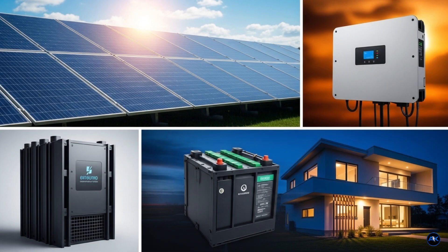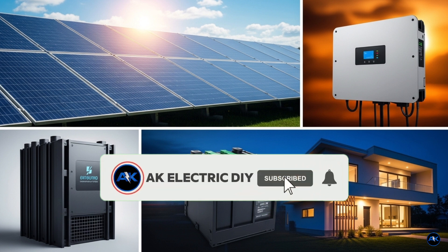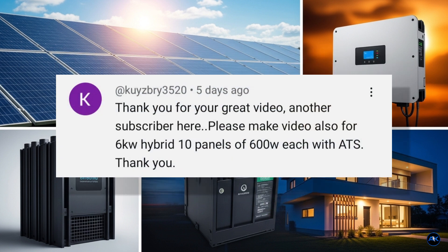Hey Solar Squad! Welcome back to the channel! If you're new here, hit that subscribe button, cause today we're diving deep into something a lot of you have been asking for. Remember this comment from @Kaisbreed3520? They asked for a video on a 6kW hybrid solar system with 10 600W panels and an automatic transfer switch, or ATS.